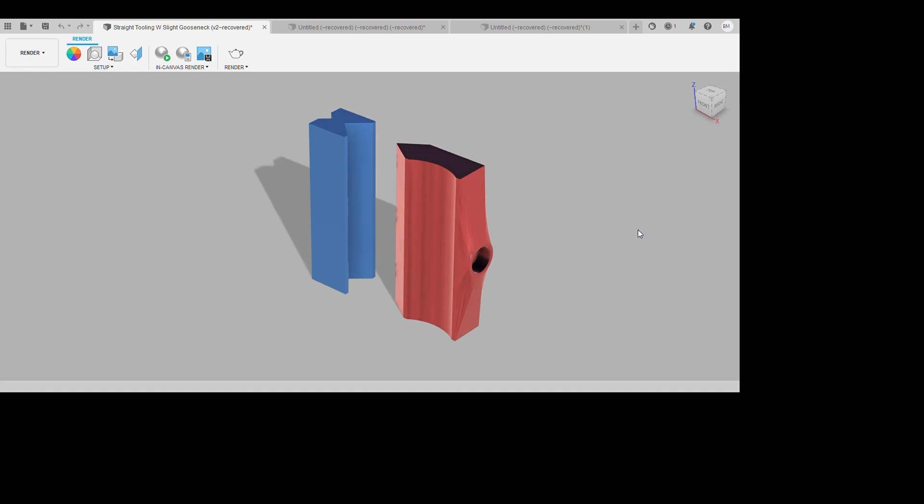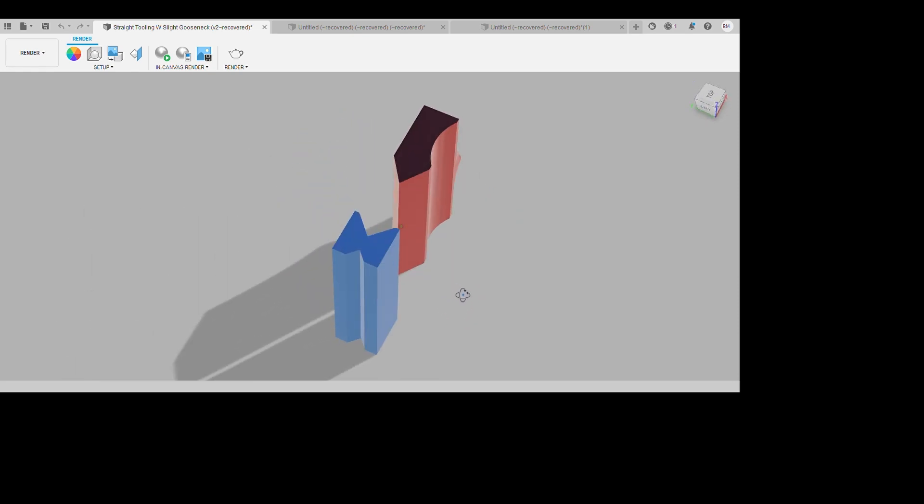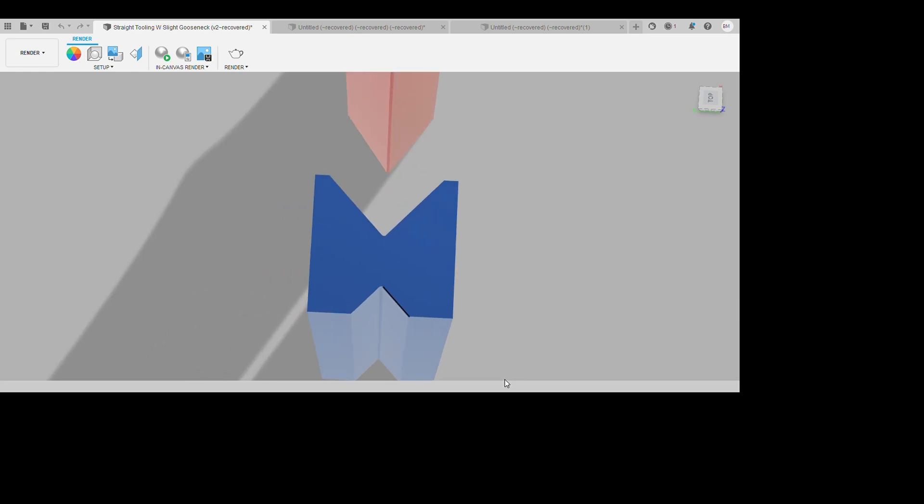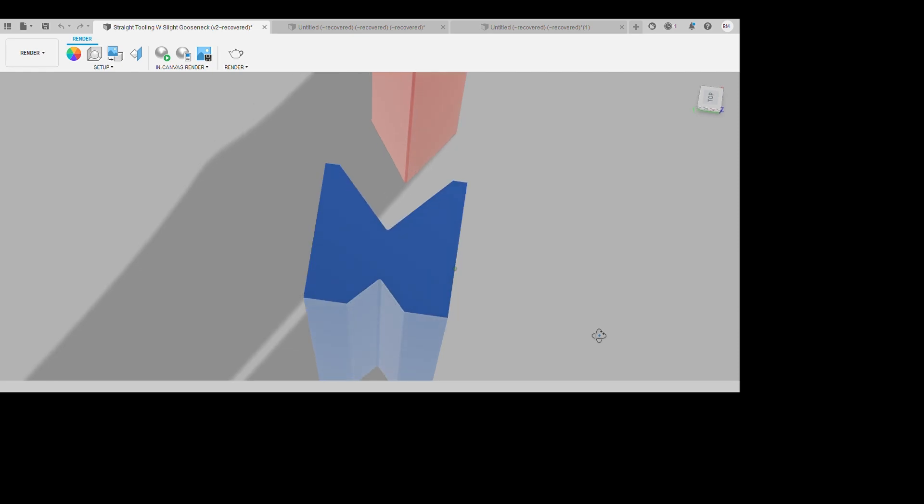So this is what I've come up with. We've obviously got the top press die in red on the right, and we've got the bottom press die in blue on the left. For the bottom press tooling, I've decided to make it so there are two sized V's on it, so that you can press different thickness materials, because the thicker the material is, obviously you need a larger V to accommodate that. So this should come in real handy for doing different thickness materials.